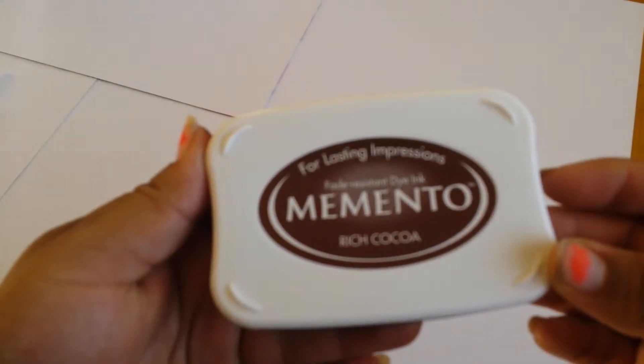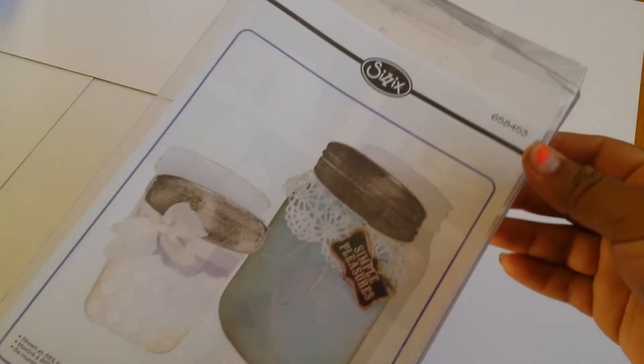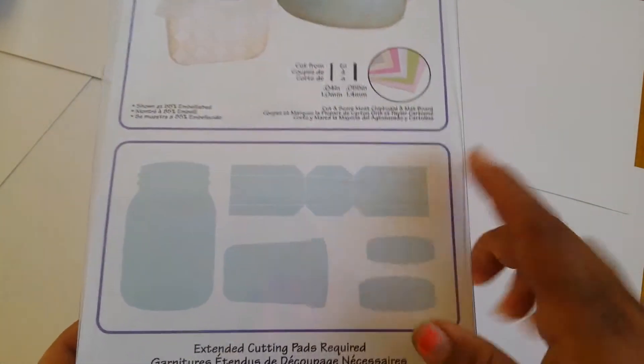I used Rich Cocoa from Memento. For the first project I used this Sizzix Mason Jar die — my husband got it off Amazon so it came really, really fast. Super cute. I used the jar, the top, and the strip. And the lace I used for that one is this one.